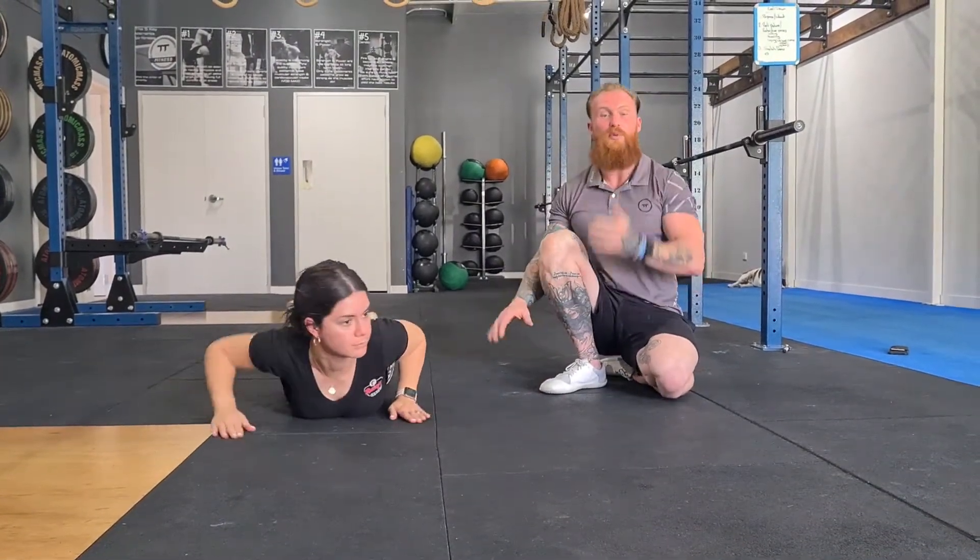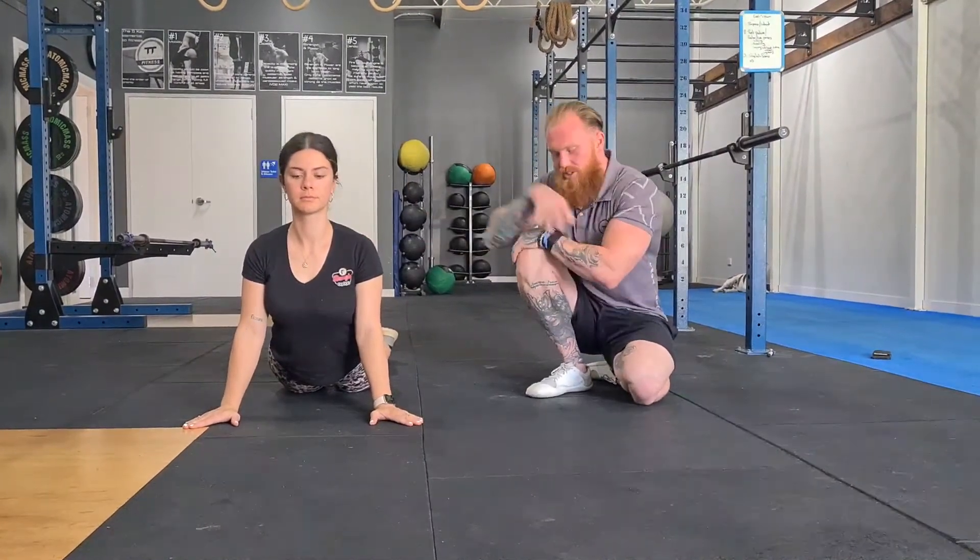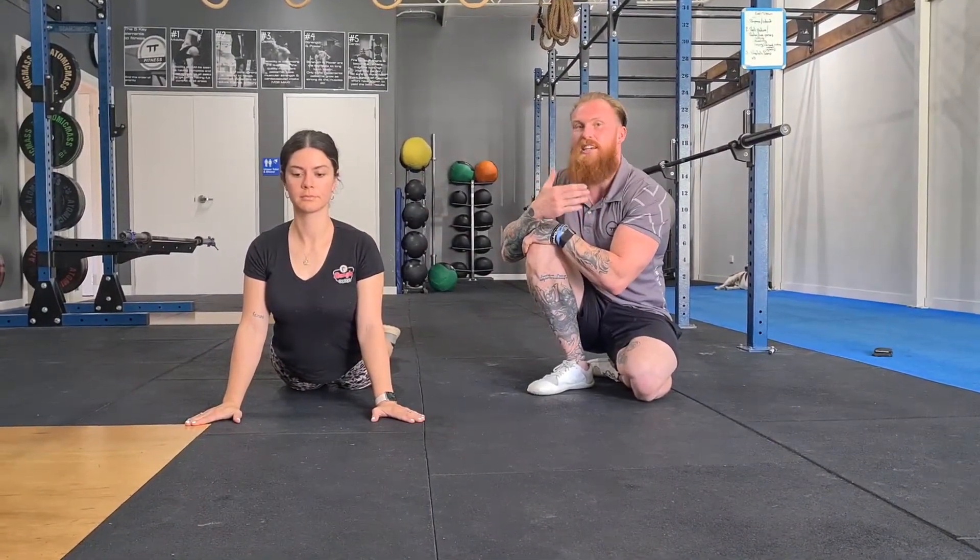From there we can go cobra — open up the front, our anterior chain of the body. Just open up, you know how to do this guys. Stay nice and relaxed and breathe.